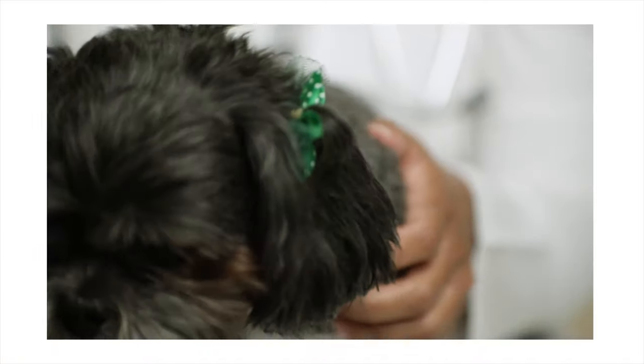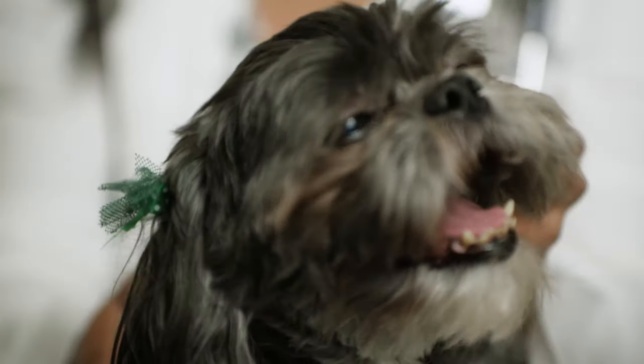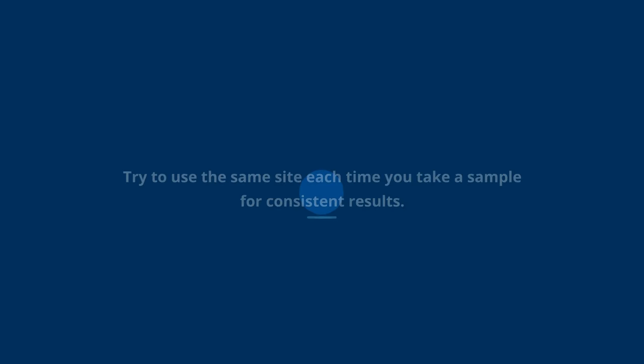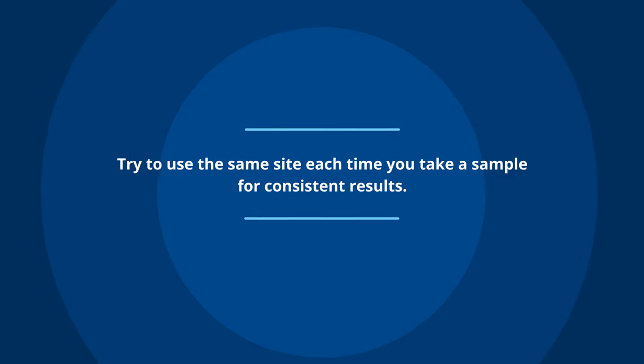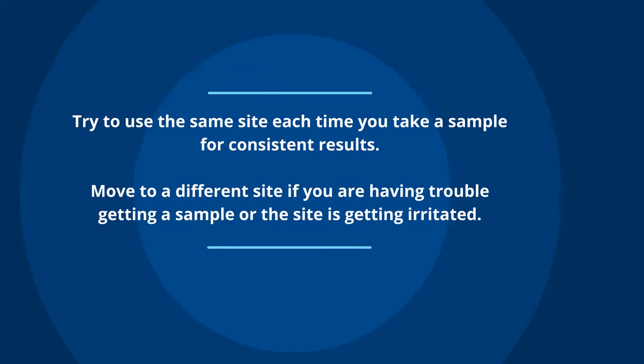After the sample has been taken, if necessary, you can place a dry cotton ball on the collection site to help stop further bleeding. Try to use the same site each time you take a sample for consistent results, but move to a different site if you're having trouble getting a sample or the site is getting irritated.